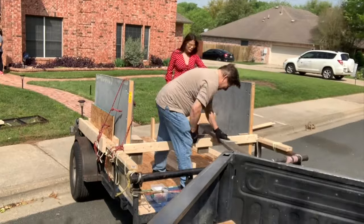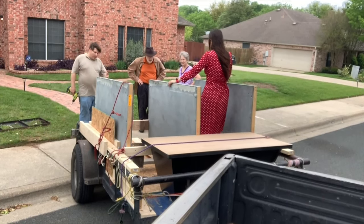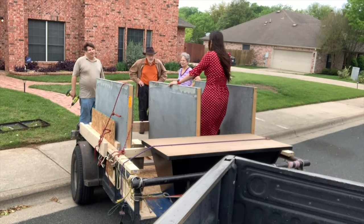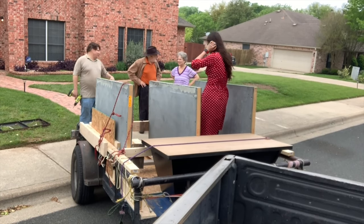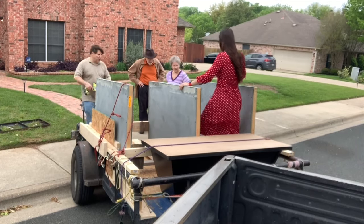Downstairs there was a platform to receive everything, keeping the slate safe for the ride home. These are the beautiful people we got the table from — they were so kind. I can't wait to see them again. She made me cookies. Mmm, cookies.